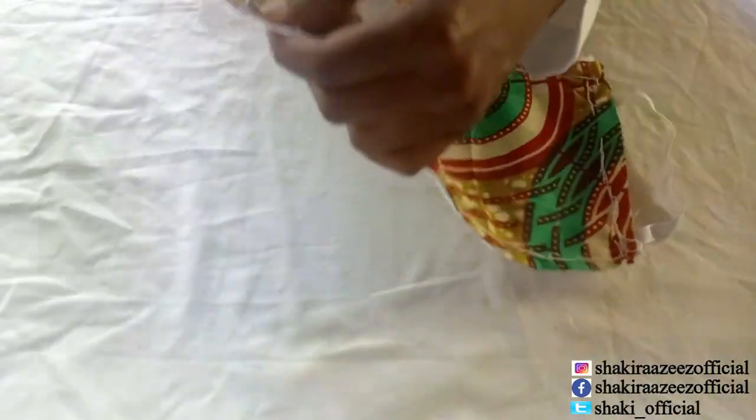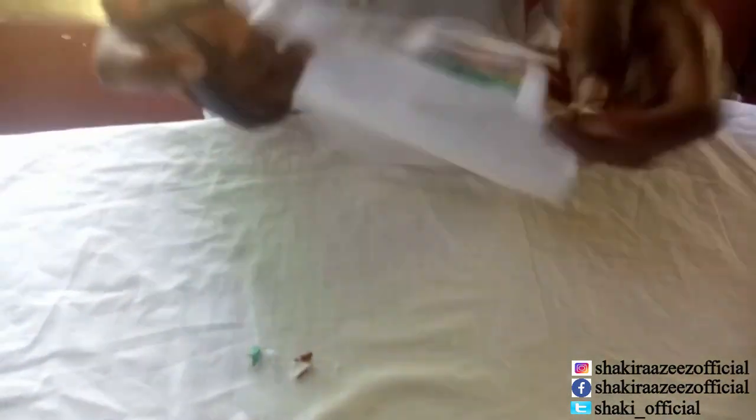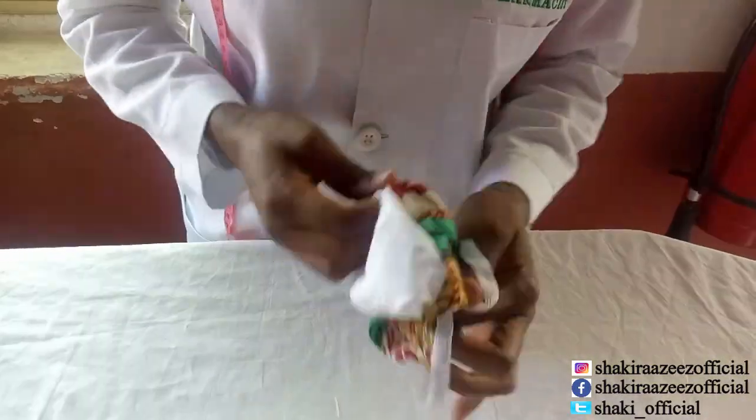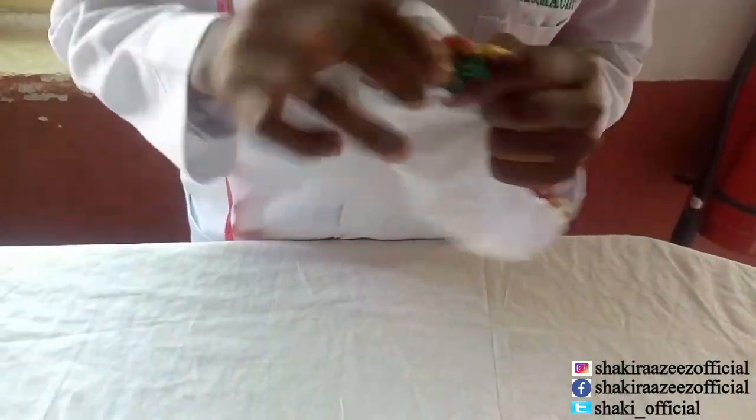Now I'm going to turn it inside out. You can just cut off this side like this, making sure you don't cut the elastic. I'm going to cut here to any straight edge. So it's on this side, and then we have it.